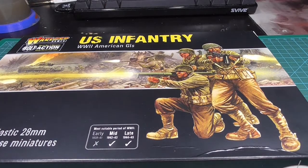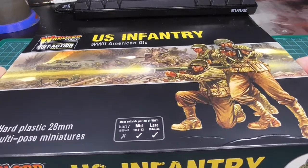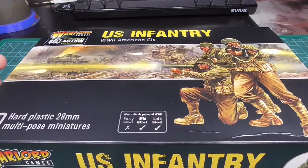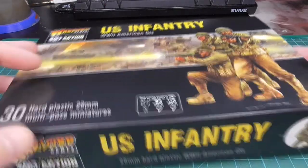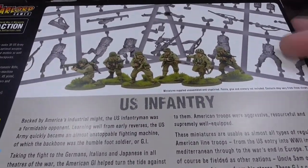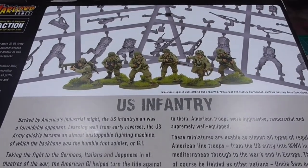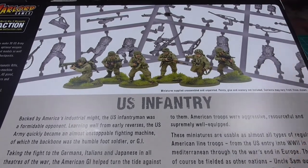For this project I used the Warlord Games US infantry. This is a box containing 30 minis. They are mid to late war. I basically went for something similar to the box paint scheme, though I changed out some parts.